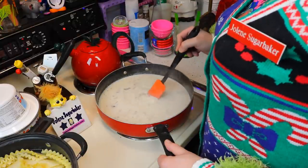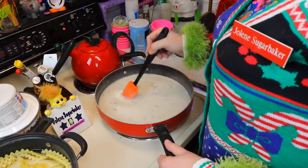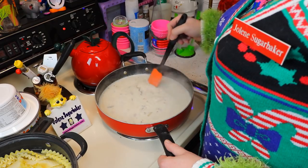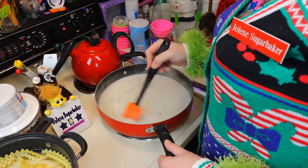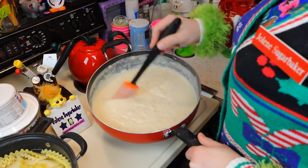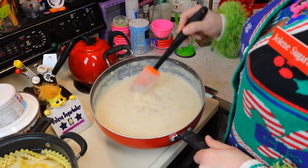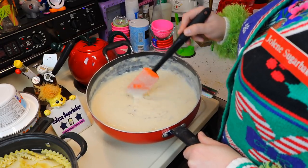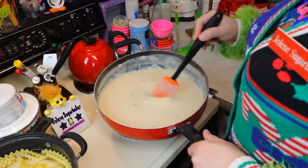We have it simmering. We're gonna stand here and stir it for 2 minutes — just keep stirring it. Set your timer. The 2 minutes is up, and look at that nice cream sauce that you made with that bacon and onion. We're gonna set this aside and start assembling our lasagna for breakfast.